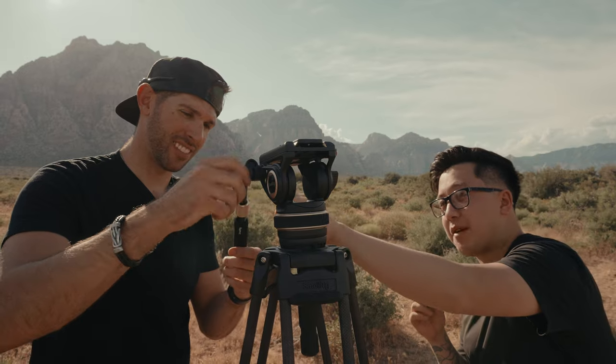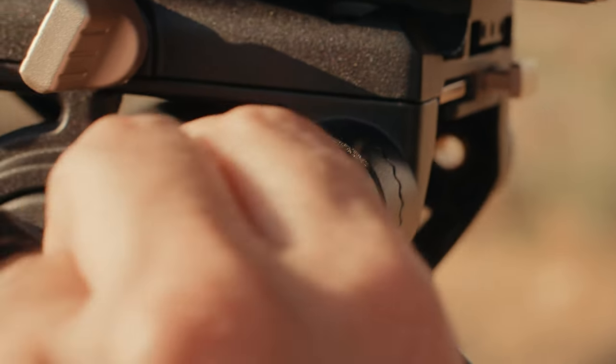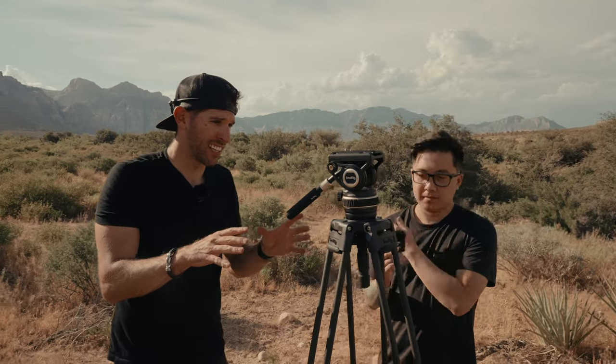Cool thing about this tripod is that the handle can be mounted on the left side or the right side. That's huge because my dad's actually a lefty — when he has a tripod he's always uncomfortable. So to have the option to do simple pans left to right with either hand, that's a game changer. You can also unscrew the handle and extend it for tilt shots. And the fluid head has a level indicator so you can tell if you're level or not — that's amazing.